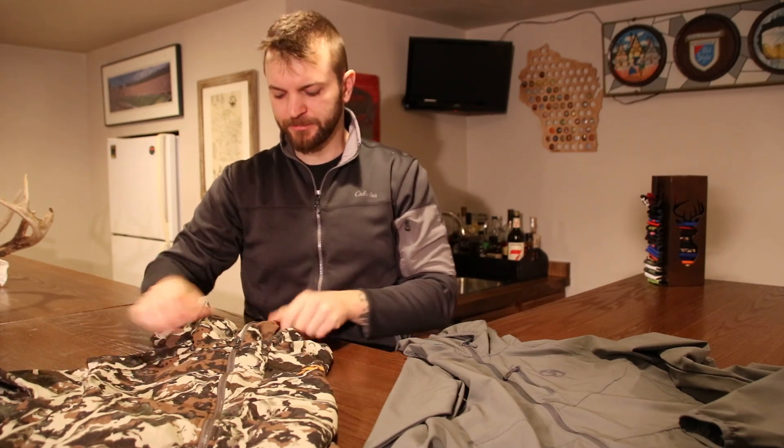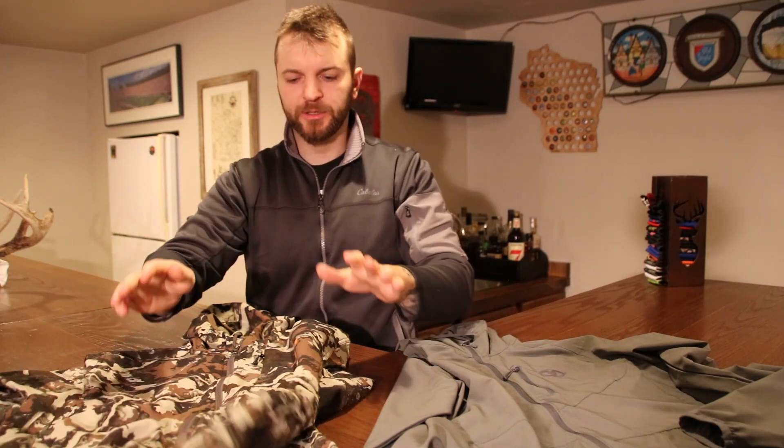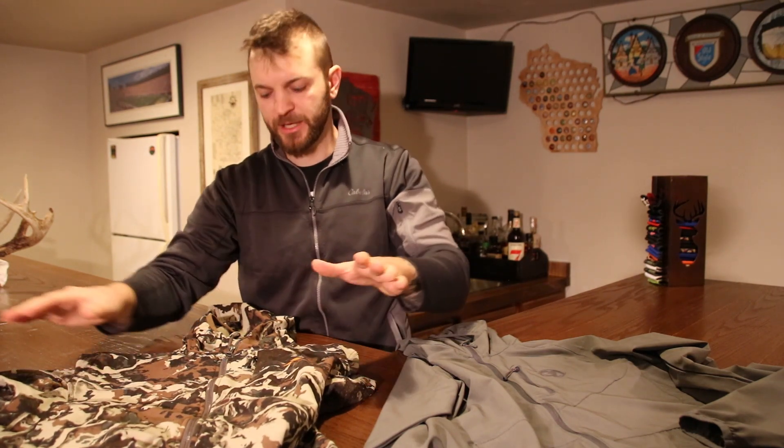I'm not so much particular about sound, but still something to keep in mind. Absolutely nothing wrong with this piece, but thinking it's going to be a wind blocker — it's not. It's meant to breathe and protect that base layer.